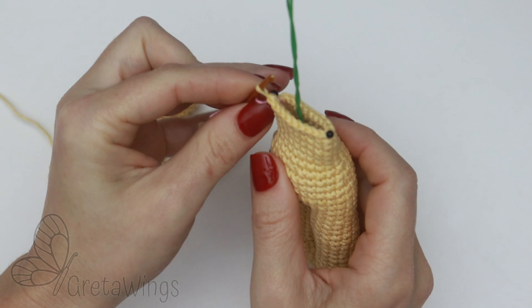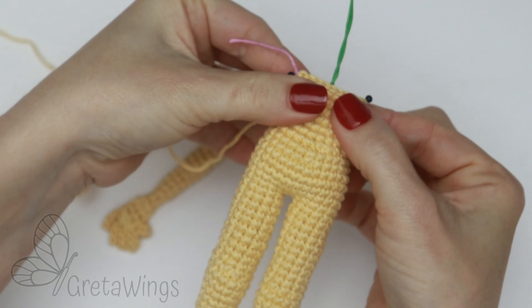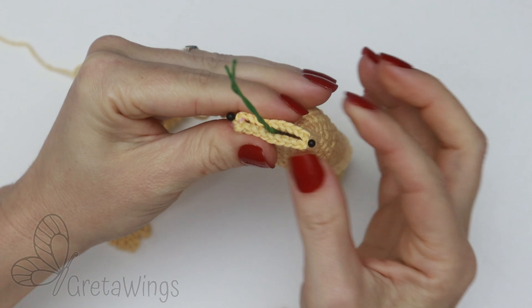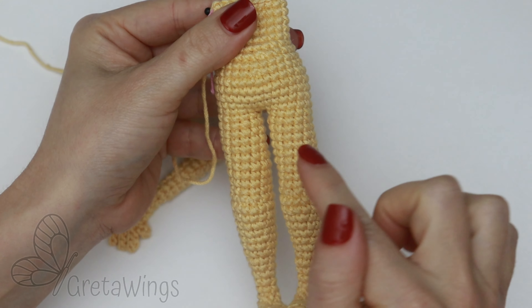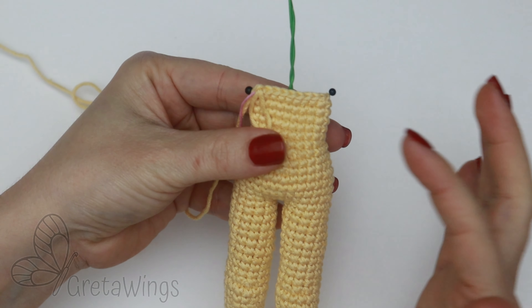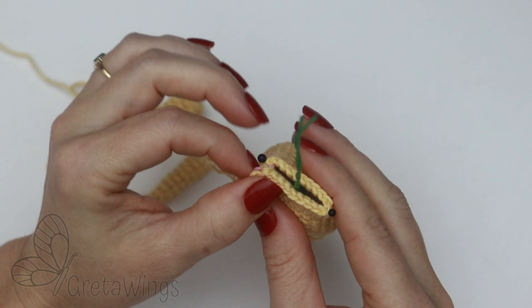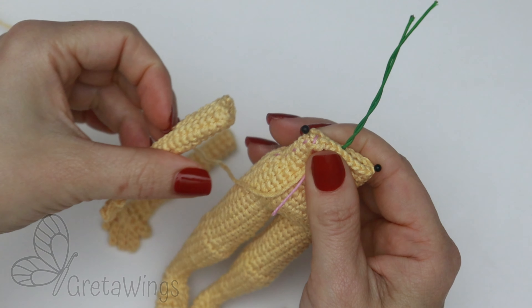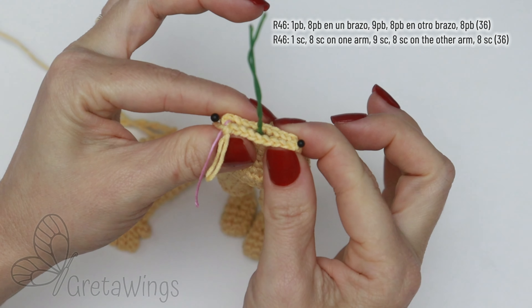Let's continue making the union with the arms. The most important thing on this part is to put some pins or whatever mark you prefer on each side. Just put the body like this and one mark on each side. I will share with you exactly the stitch that I make until each mark, but in case it will be different for you, it's okay. You just need to put each arm on the correct stitch on each side. Let's see how I make this round.